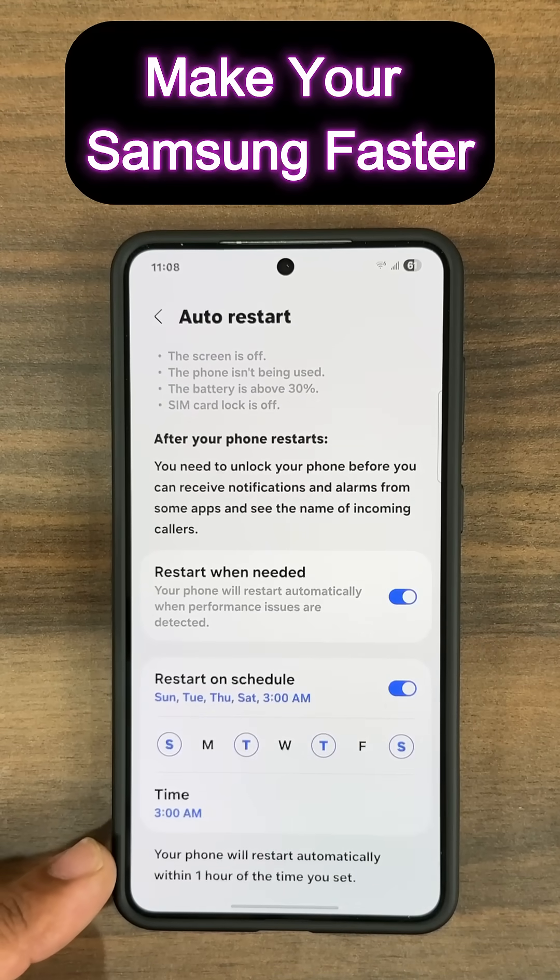Tap Done. It says your phone will restart automatically within one hour of the time you set. Your phone is going to run so much faster and better over time.